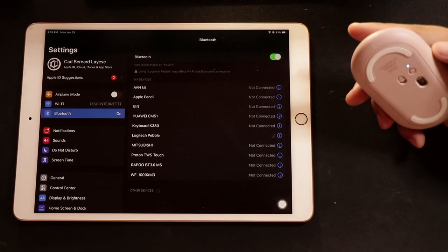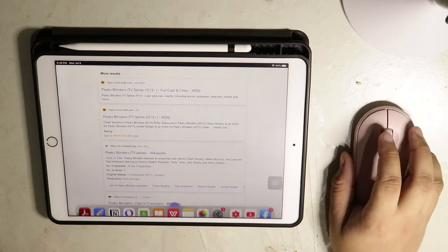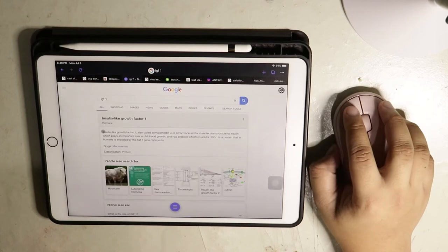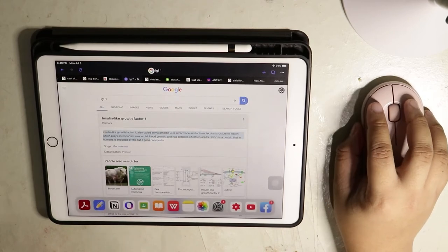It has a slight lag, but it still does the job. In working with documents, the mouse helps a lot in copying, pasting, and highlighting words.